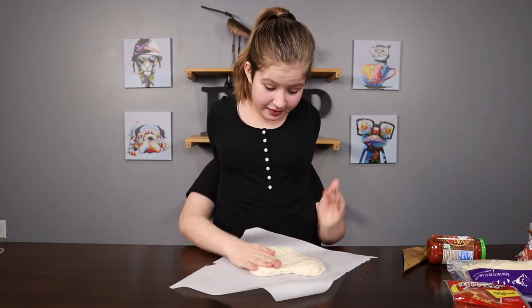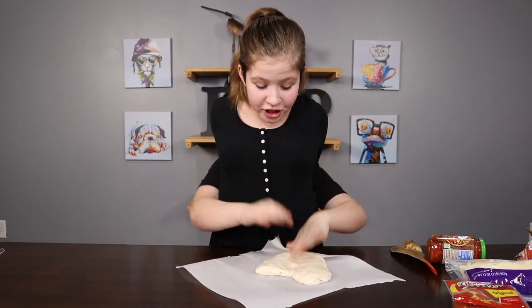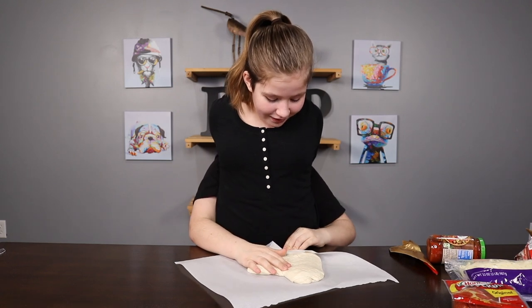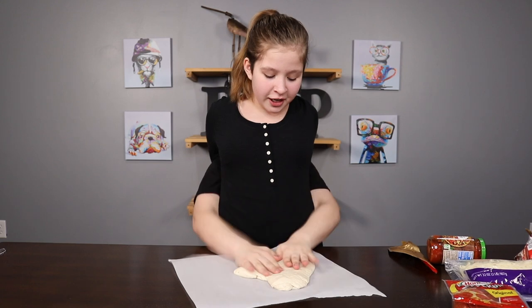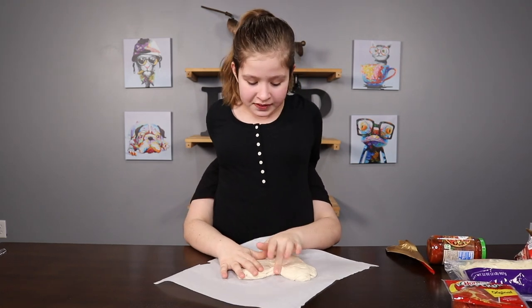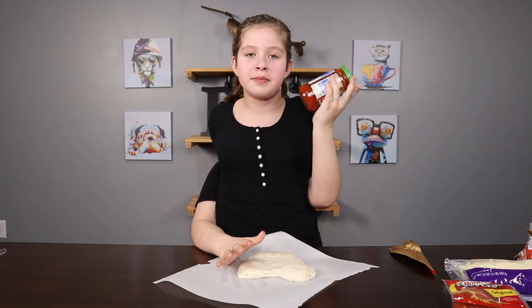Just pat it out. It's a little loud, so just gonna calm it down a little bit. Get the parchment off the dough. Let's see if it makes a pretty good shape — a heart. Now it's time to put on the sauce. Hey, it's a heart! I love making pizza.